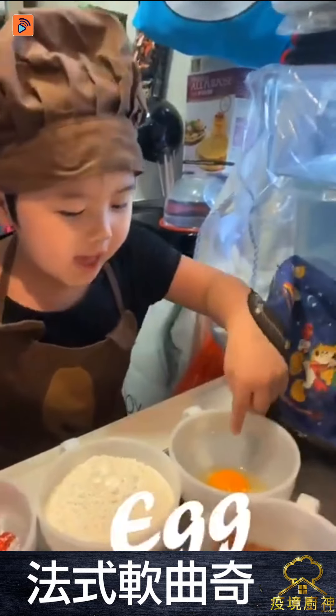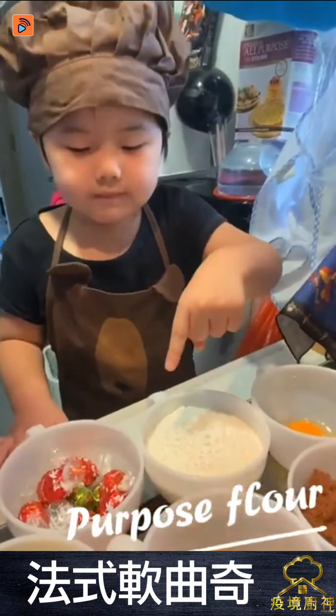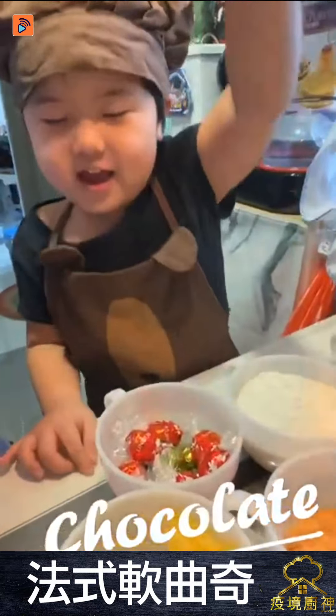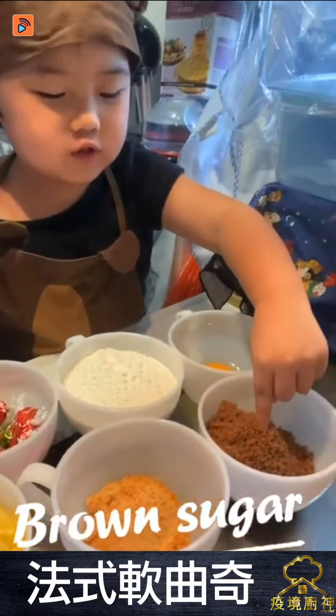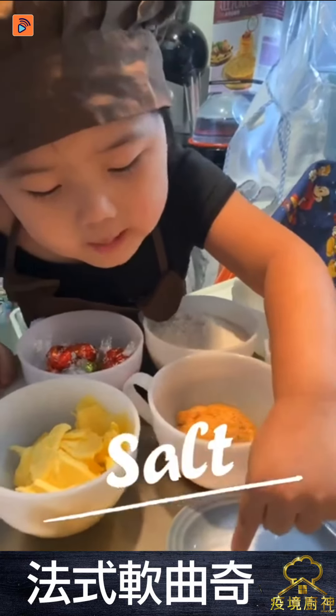I need to prepare egg, and this is pepper, flour, chocolate, butter, sugar, brown sugar, salt and baking soda.